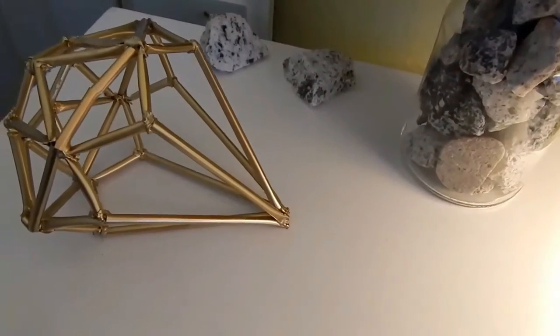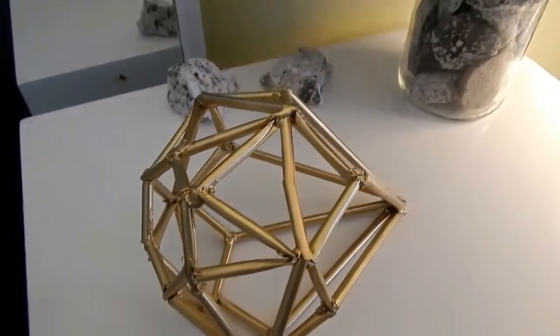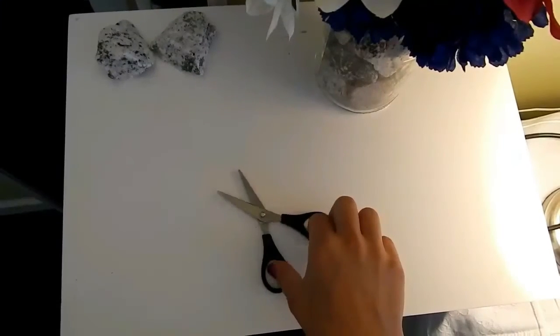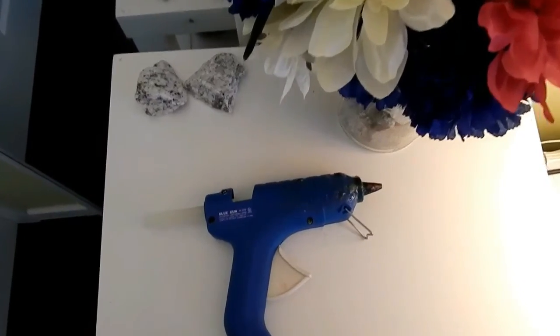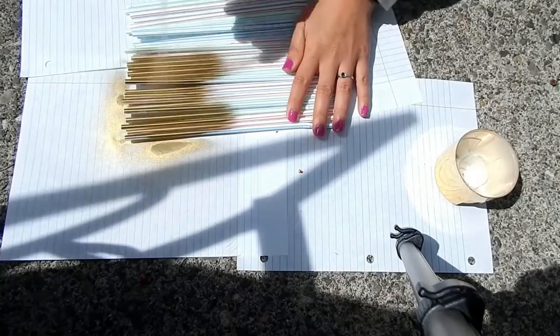En este video les voy a enseñar cómo hacer este precioso diamante. No se les olvide darle like a este video si te gustó, y suscríbete si no lo has hecho. Para hacer este diamante vas a necesitar popotes o palitos de madera delgaditos, unas tijeras, silicón y pintura en aerosol. Hay dos formas de hacer este diamante: puedes pintar tus popotes primero como yo, o después.